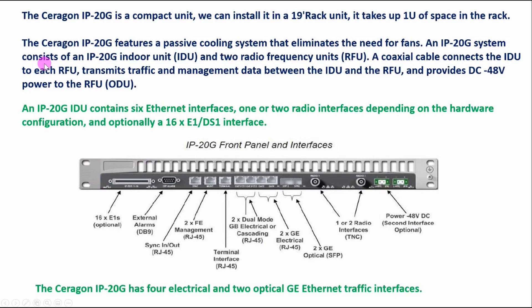The Ceragon IP20G is a compact unit. We can install it in a 19-inch rack — as mentioned, it takes only one U space in the rack. So if one U space is available in the 19-inch rack, we can install it easily.